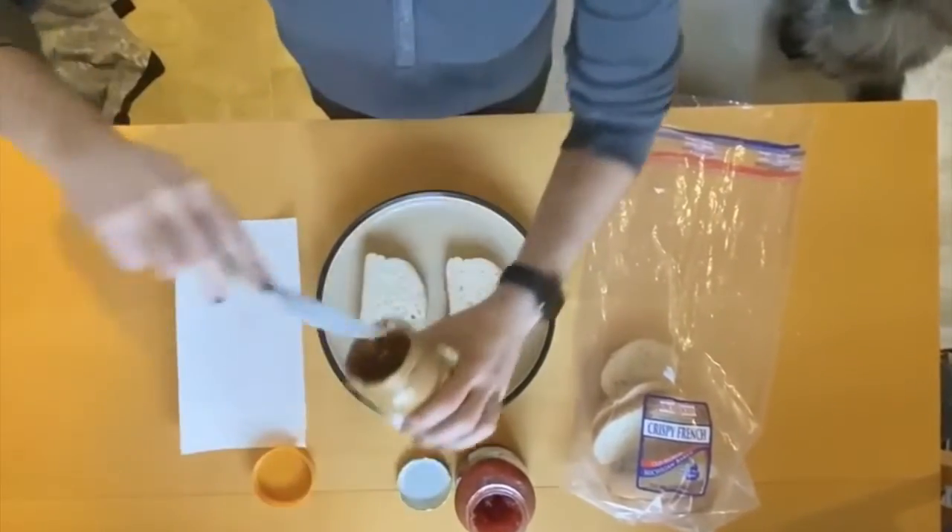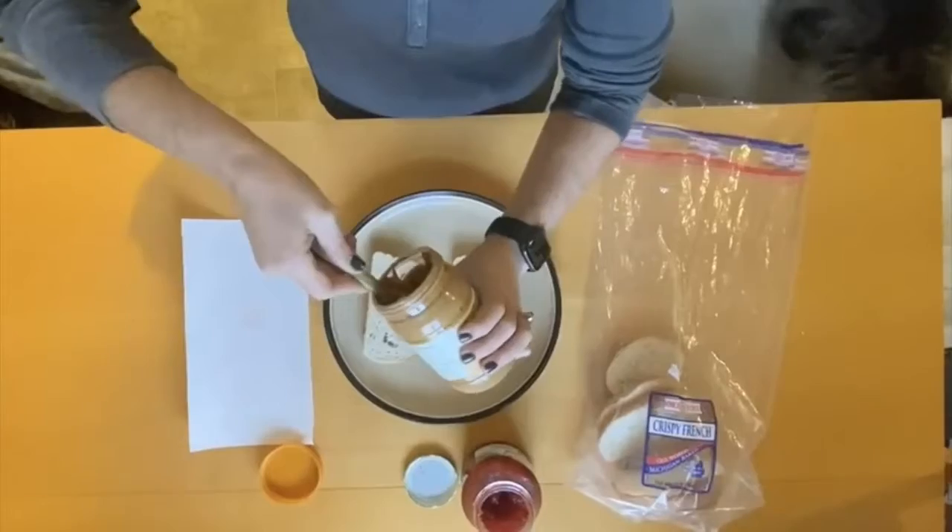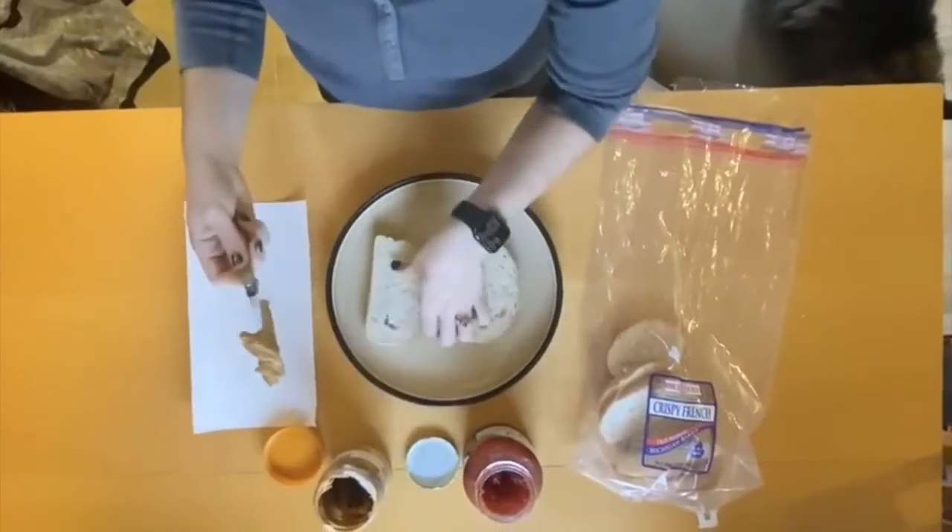We've got all the ingredients here. We've got the knife, we've got the bread, we've got the peanut butter, the jelly, and the surface that everything's going to happen on.